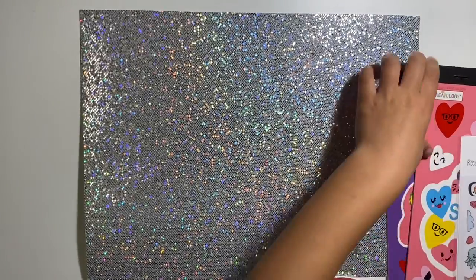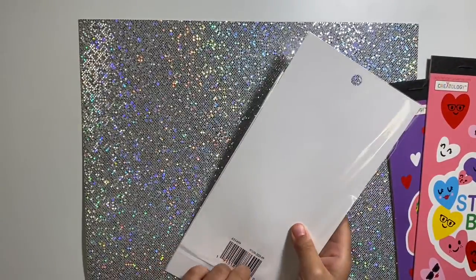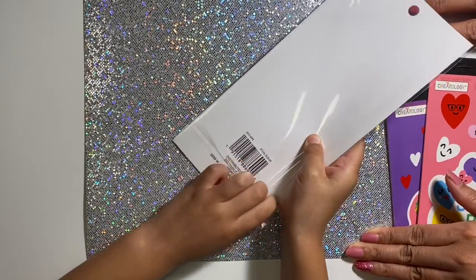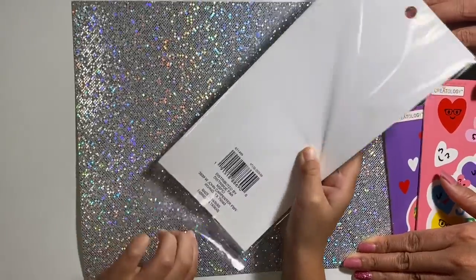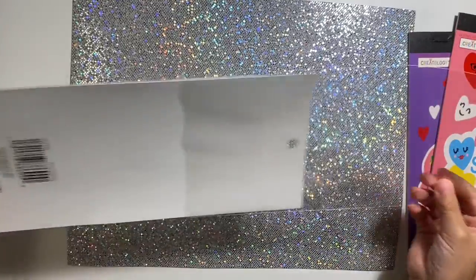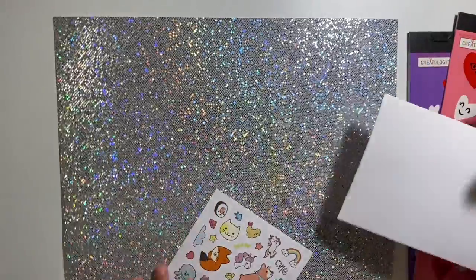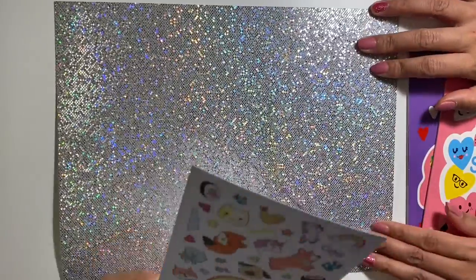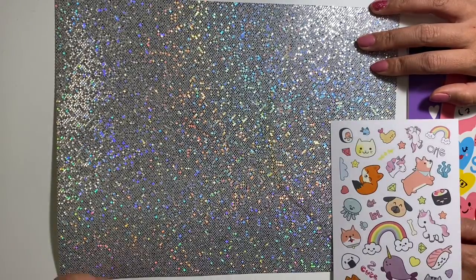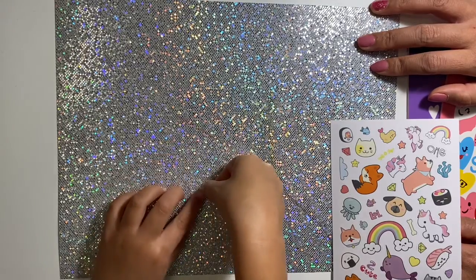So I'm gonna do the stickers. I'm gonna do this one first — I'm gonna open it up like this. And then I'm gonna get out and take off this. And then start putting stickers on. I will do this one right there, gonna put it right there.